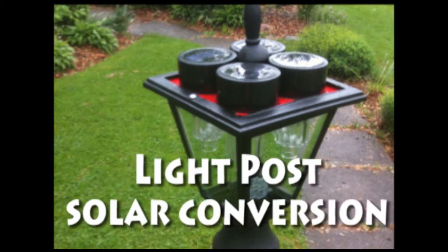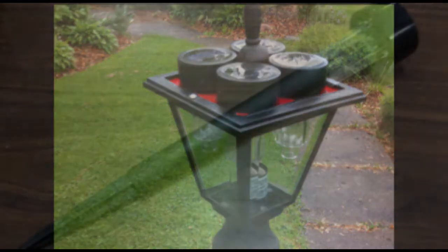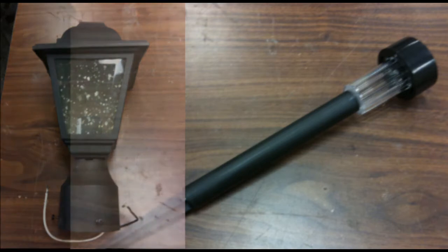This is kind of a dumb project, but I had a light outside that didn't have power running to it anymore, so I decided that the easiest way, rather than digging a trench and running new power, was to use some of those stake little solar lights as my light source. This isn't something I really needed, but I thought it would be fun to try.